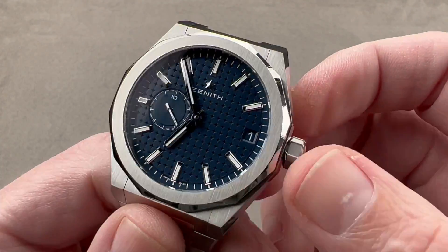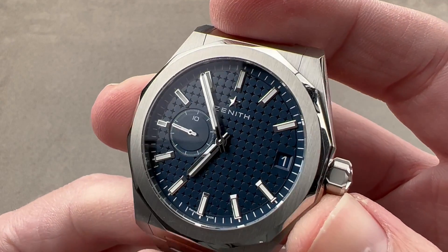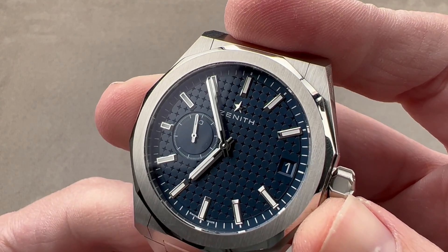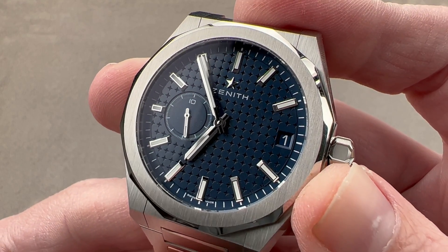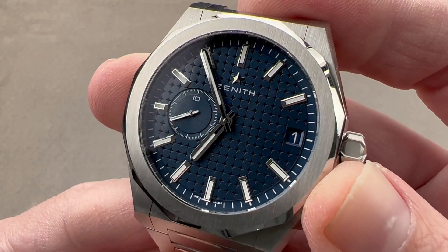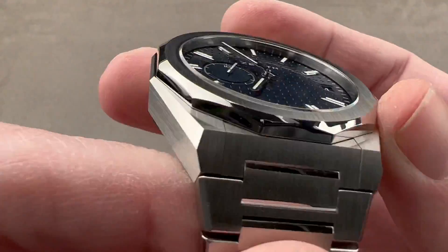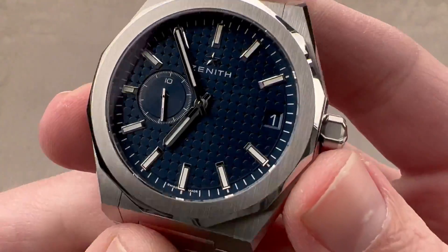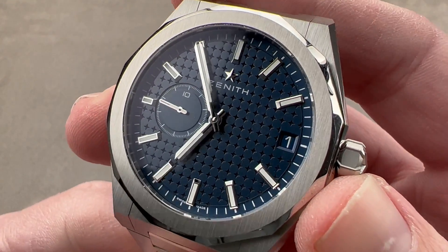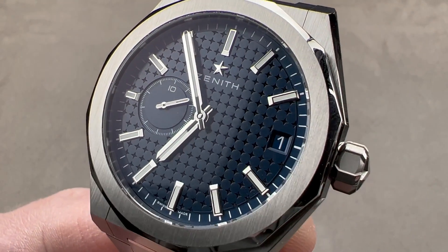It's a good-looking movement in a good-looking and very versatile watch. On the strap, I can even see a lady wearing and enjoying this timepiece. It's the face of Zenith watchmaking in the 21st century — part of Zenith's past in this wonderfully geometrically faceted 1970s-style case, but also very much pointing toward its future. Reach out to tmaso@thewatchbox.com for purchase and pricing details.